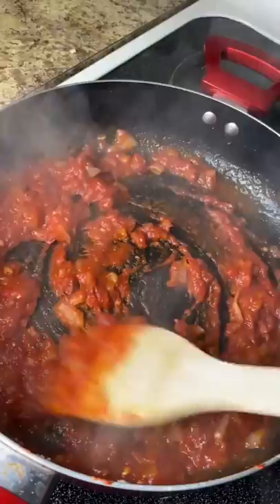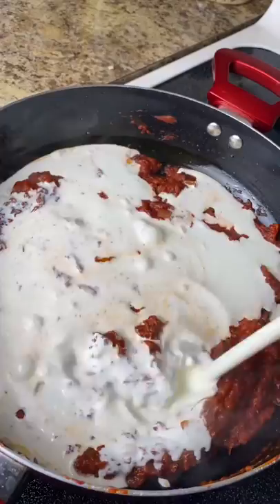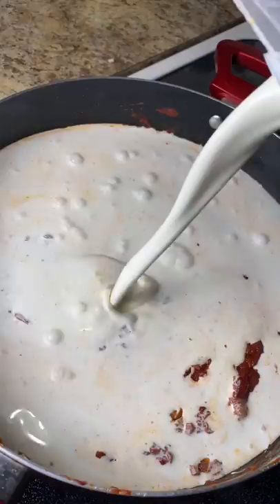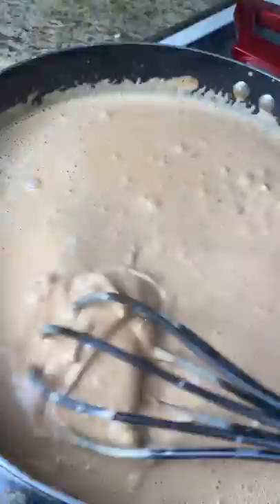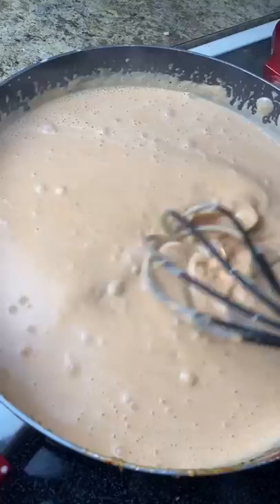Now I add about a quart of heavy cream and I'm just gonna take my whisk and whisk that around. Don't worry about the clumps in there, because once it starts to get hot it'll melt all of that tomato paste right up. I just keep whisking as it comes up to a boil, cooking on medium to low heat.